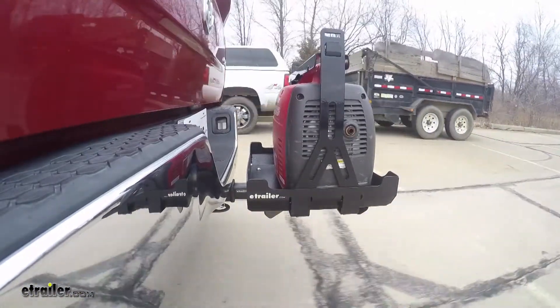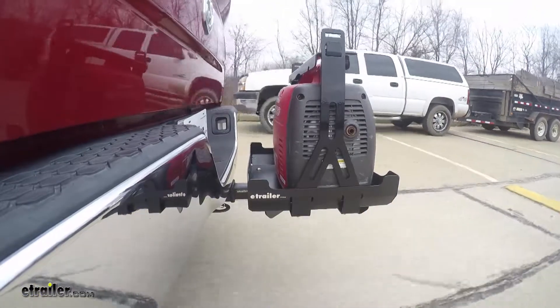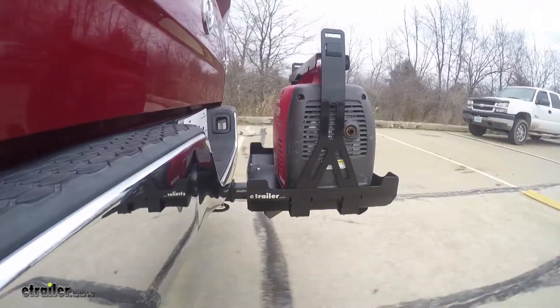Once we get to the full speed bumps, we'll see the up-and-down action. This will be just like driving in and out of a parking lot, parking garage, or driveway.